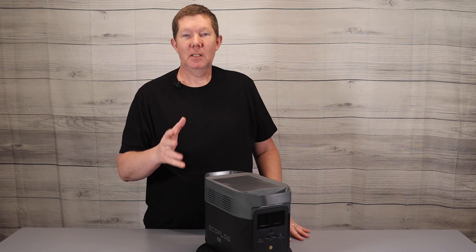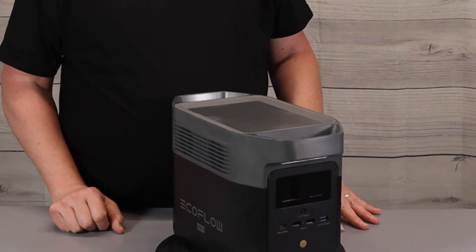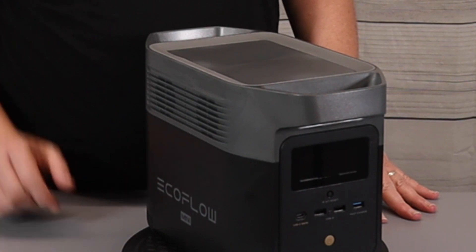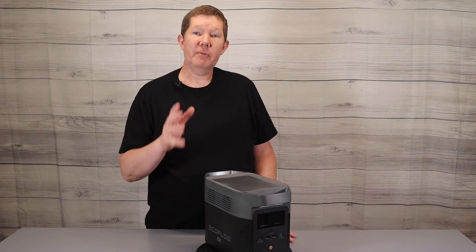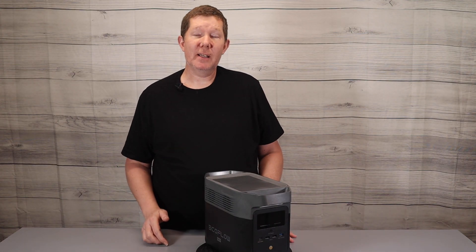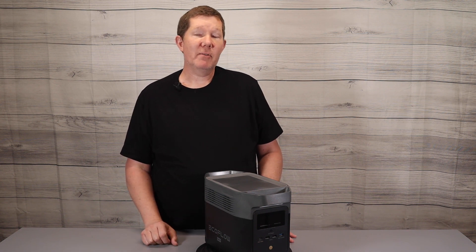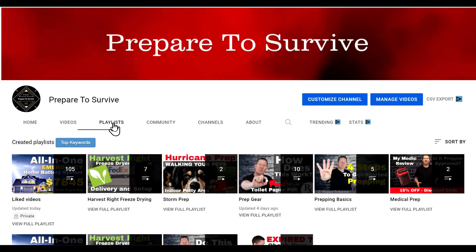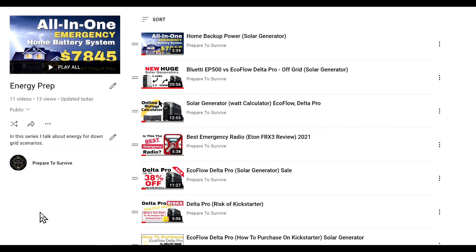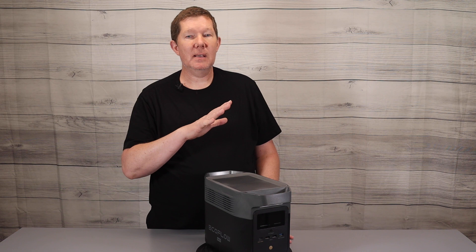Do you need to move with power? Today we're taking a closer look at the brand new Delta Mini by EcoFlow, so stick around. Some of you know that I love EcoFlow products and all the new products that are hitting the marketplace, so if you haven't seen some of my other videos please visit my YouTube page and check it out — look for the energy playlist. But today it's all about the new Delta Mini.